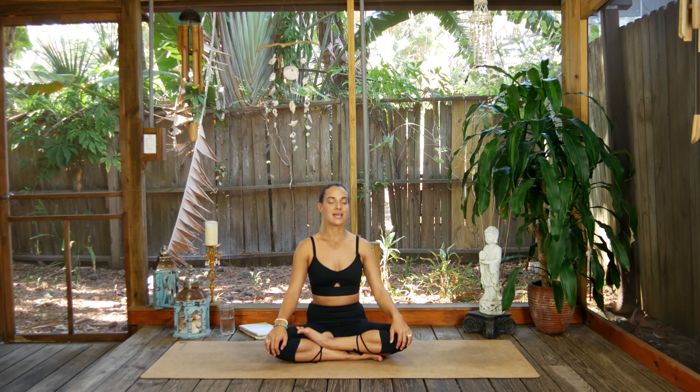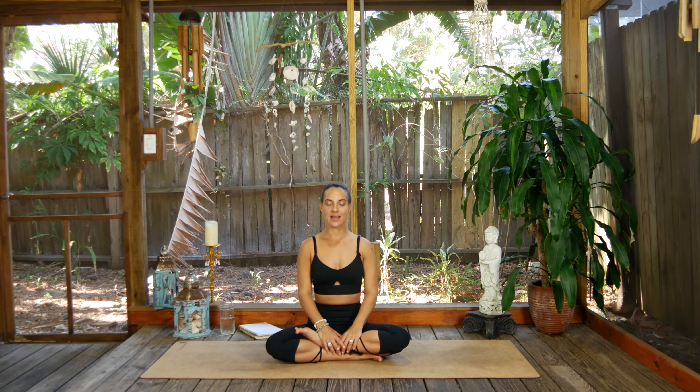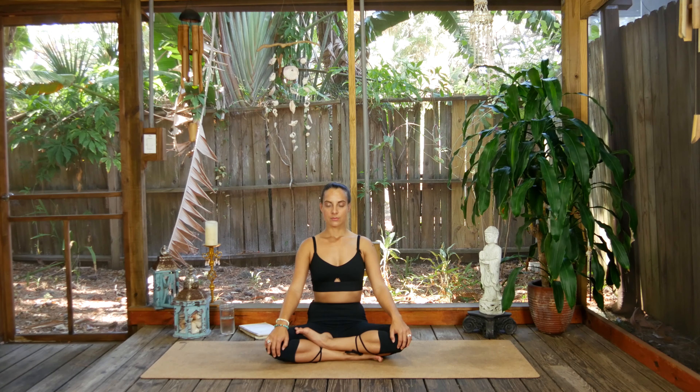I'm inviting you to set an intention here — you don't need to, but if there's something you want to, now is the time. Starting to inhale and exhale through the nose. Three more rounds of breath.